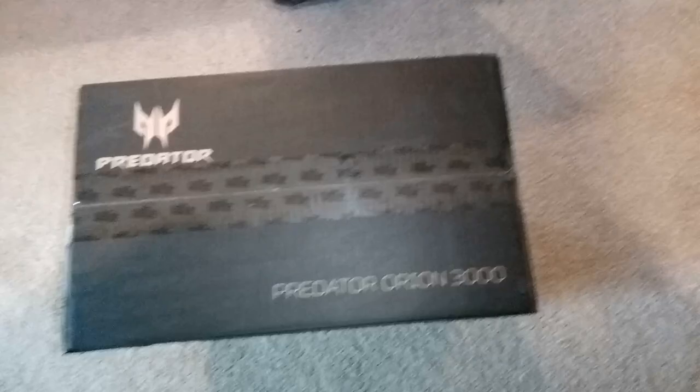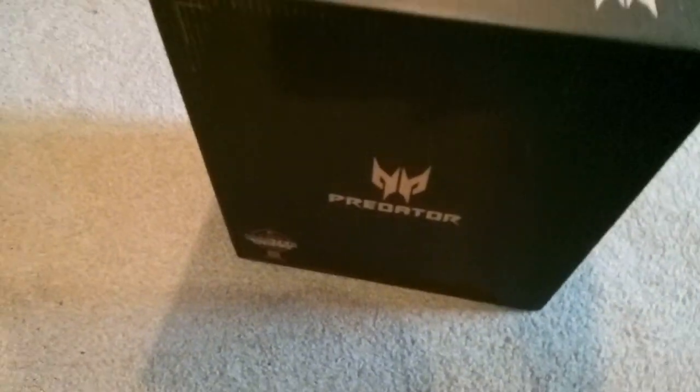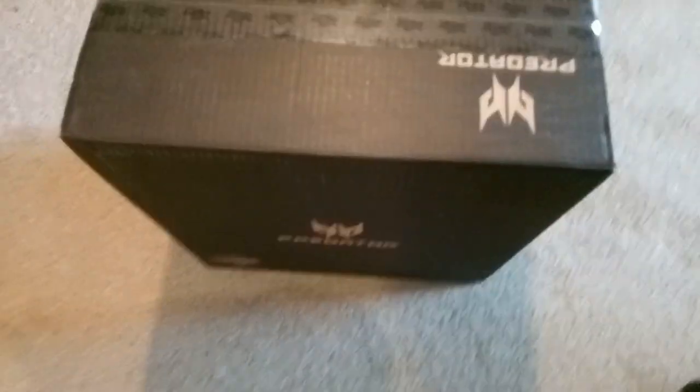If you like what you see, there are some links in the description, both to the Amazon store and to my own website, where you can click through, and if you decide to buy something the channel will get a slight commission, but it won't cost you any more. I just want to repeat that I bought this out of my own money, and anything I say about it is down to me.